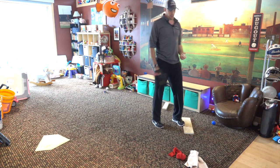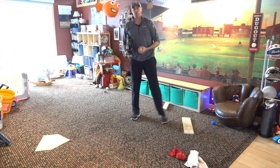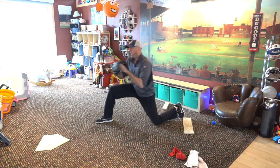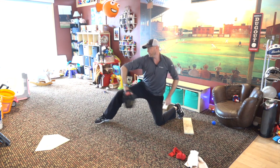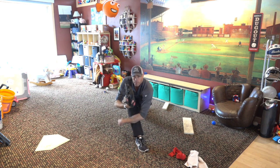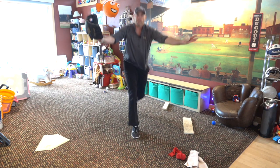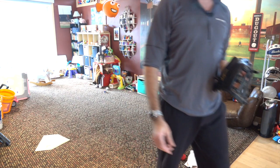A couple drills to do at home. I know you're not getting a lot of throwing in, but we can work on balance, core strength, the way our hands break down and back up, and keeping that front side on target — always so important. Get that front side in there. Alright, hope you enjoyed it — get some work in, and I'll look forward to the next video.